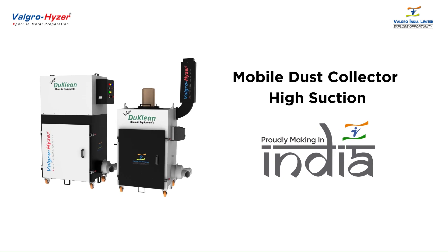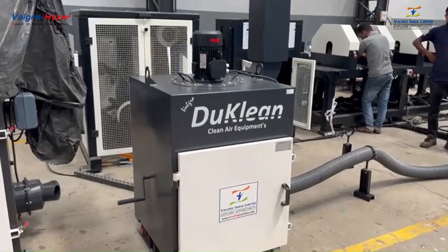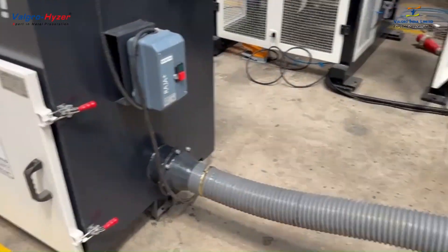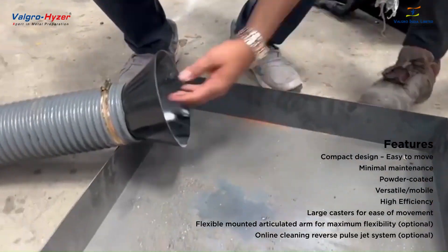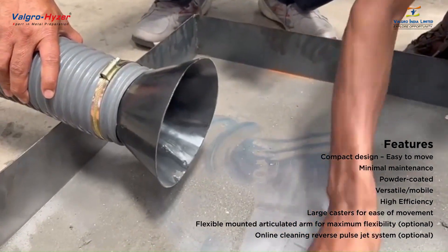Hello viewers, Valgro presenting to you Valgro Ducleon. The function of Valgro Ducleon is to provide clean air equipment for industrial applications. Their equipment is designed to remove harmful particles from air. It has a long tube connected with the machine, and it absorbs the dust and fine particles from the machine.